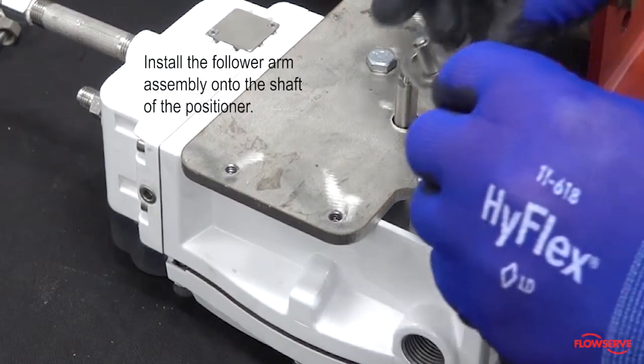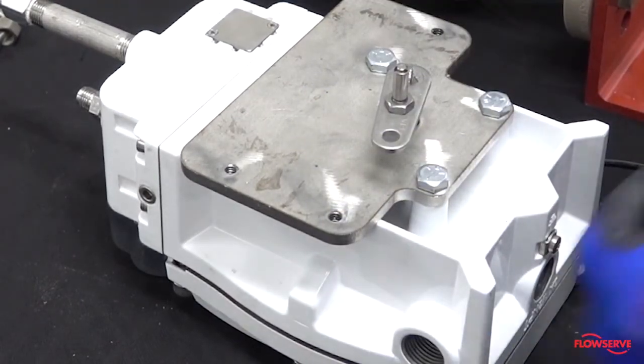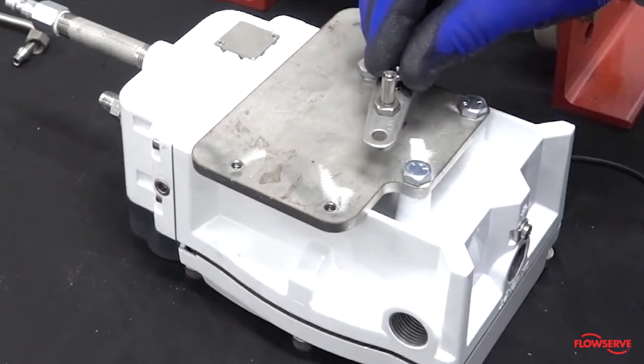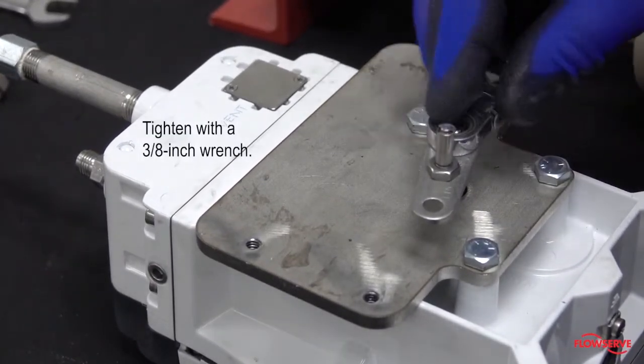Install the follower arm assembly onto the shaft of the positioner. Then tighten with a three-eighths inch wrench.